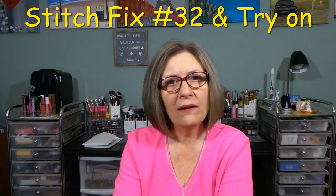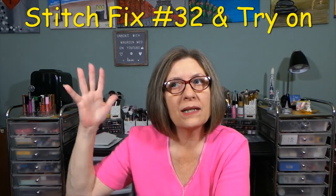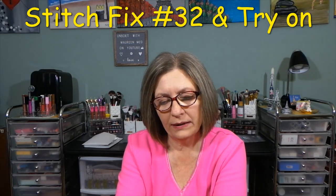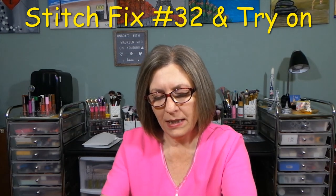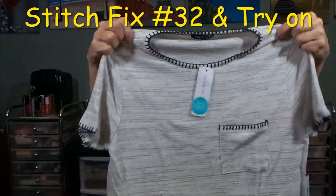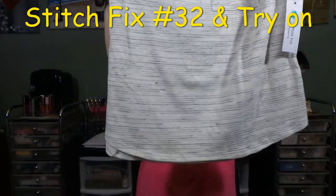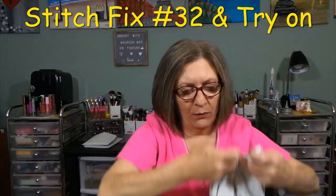I'm losing my voice — it's allergies. We've had so much pollen and a big storm last night, but this morning the air quality is still horrible. The next top is from Pink Clover: the Rosalind Stitch Detail Knit Top in off-white, medium petite. It's cute — stitching around the collar and sleeves, off-white with gray and a little black, slightly rounded hemline, pocket in the front, lots of stretch. That would be adorable with shorts or jeans.